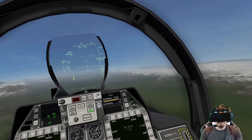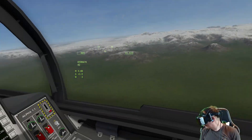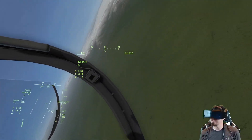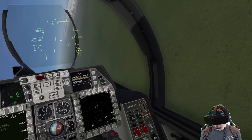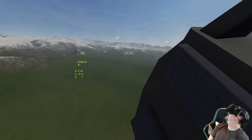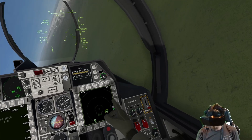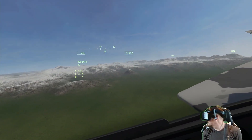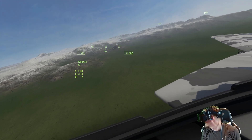Those are the configuration options we have. I know there's a target down here somewhere — I'm going to put on the A-RAD so we can see it. I thought if I lock it I'd see it in my HUD, but not really. I'll unlock it; we don't need it. I can see the target over here on the ground.